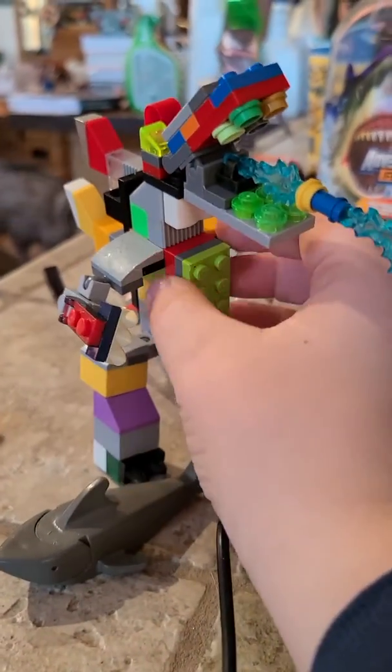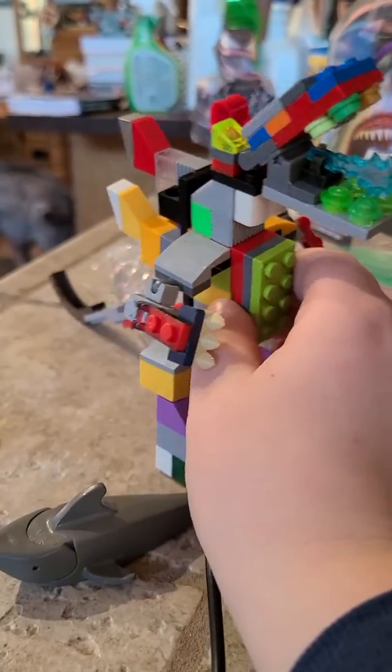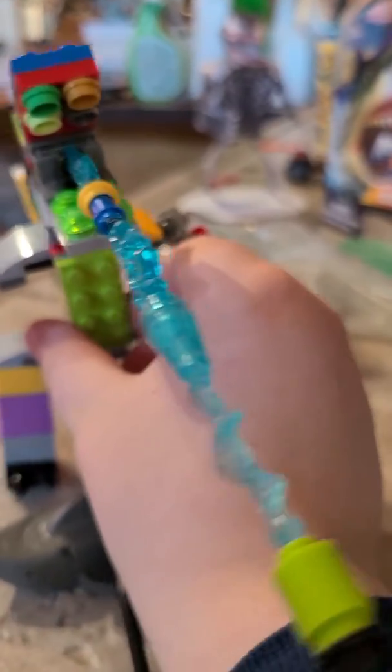Hey there, Godzilla nerds. I'm Sharkzilla and today we're going to build a Lego Godzilla 2014.